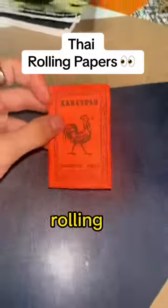This is what traditional Thai rolling papers look like. Now these cost me one baht, which is the equivalent of about 2p. I'm pretty sure this whole pack is 2p — let's see what you get inside.